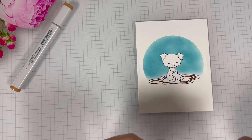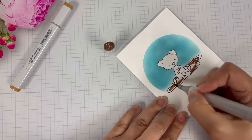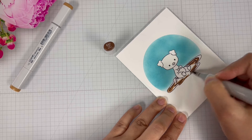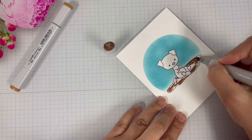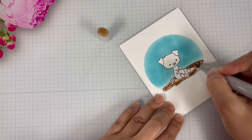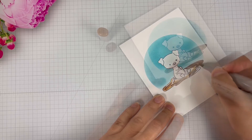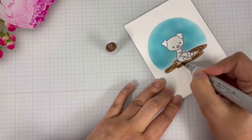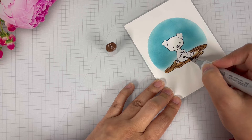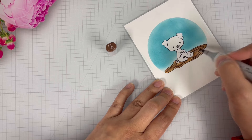I'm then going to bring in the next color, E57, and follow along those lines. Then I'll bring in the lightest color, E55. Lately I've been playing around with Copic markers, working on my blending technique, and the only advice I can give you is to work at it. Continue practicing, don't give up, and come up with your own style of blending.